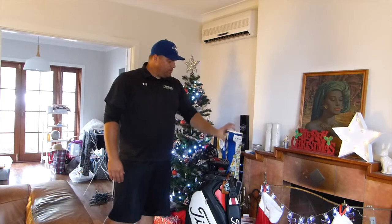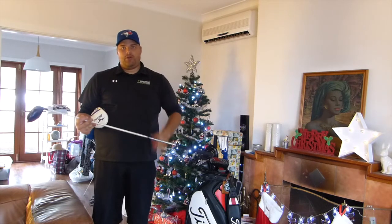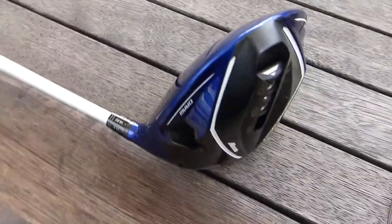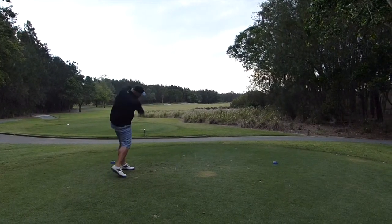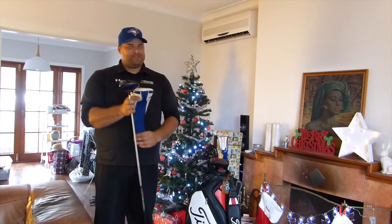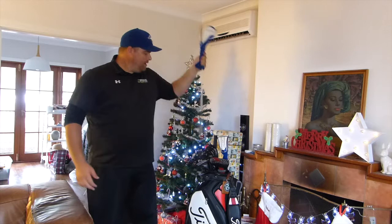Same brand and model for the driver — the Mizuno JPX 850. The original shaft was gone when I got it, and the shaft I had put in has since been replaced too. I'm now running the Aldila Rogue shaft — it's two inches over standard, had it cut down and plugged at Virginia Golf Shop by Artie. I really love how I'm hitting this at the moment. I've tried the new driver but I hit it roughly the same, and that just doesn't justify spending another four to six hundred dollars on a new one. This is my go-to club and I love it.